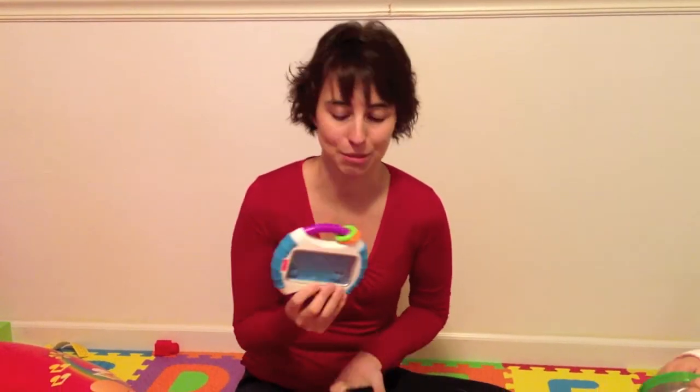Hi, I'm Liana with iMore.com and I'm going to show you the Fisher-Price iPhone case. It's a case for you to stick in your iPhone and let your kid play with without worrying about it getting damaged.